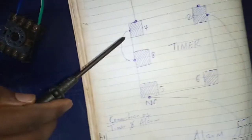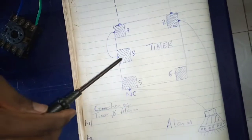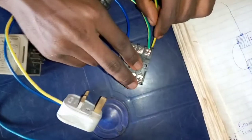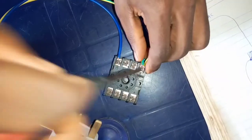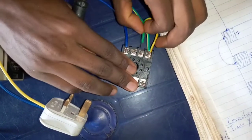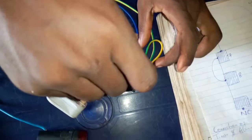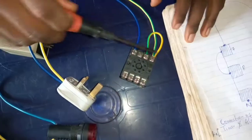Looking at the diagram again, you see that terminal number 7 connects to terminal number 8 of the timer. So this is terminal number 7 of this timer here, and it connects to terminal number 8 of the timer, which is this terminal number 8 here.